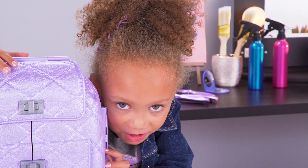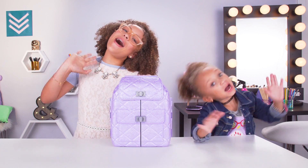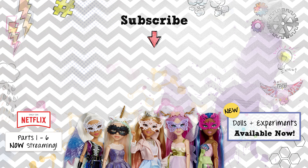They will never see our makeovers coming. Tell us in the comments below how you're going to use science in your next makeover. See you later. Bye! Project MC Squared!